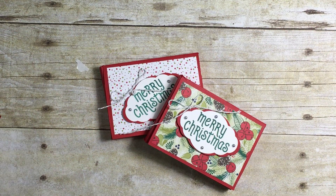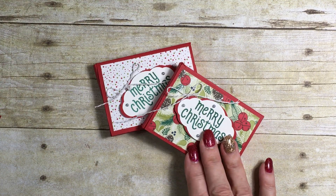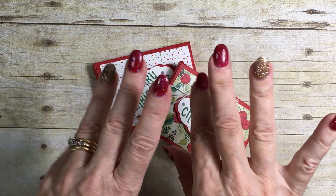And there you have a really cute little gift card holder with a little surprise of candy inside. I hope you've enjoyed this project — I look forward to seeing you next time. Thank you for your time, and bye for now!